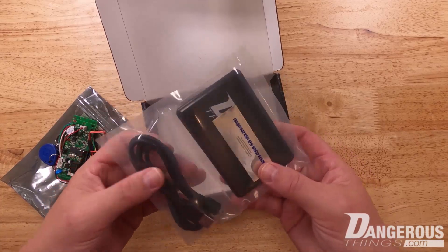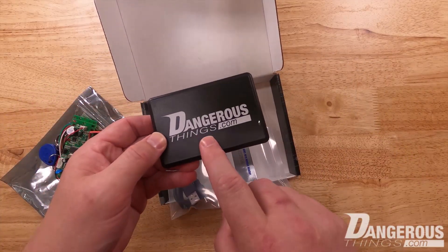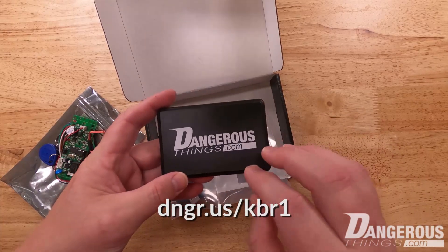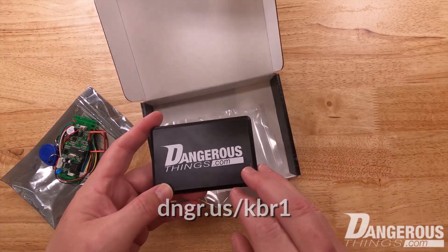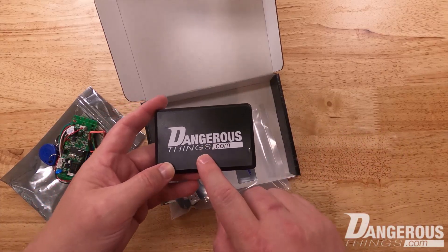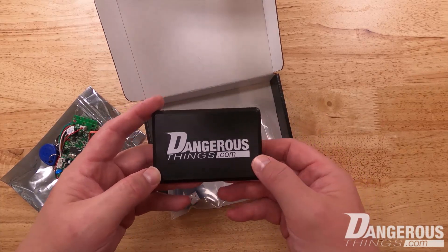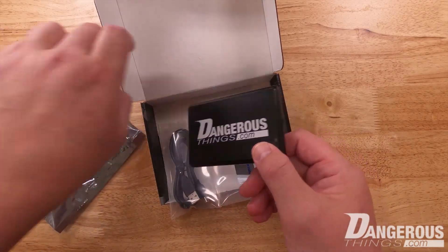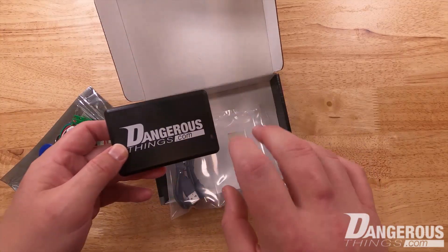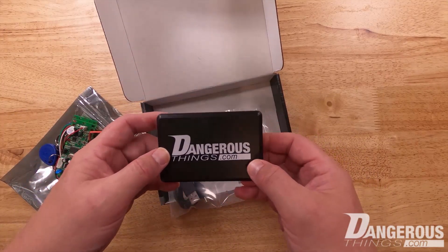This is our 13.56 MHz Dangerous Things KBR-1, our keyboard wedge reader. This is very interesting because when you plug it into a computer, the computer automatically, without any drivers, sees this as a keyboard. When you scan any ISO 14443A tag — that's a 13.56 MHz high frequency tag — it reads the ID number and types out the ID number of the tag you just scanned, as if it had been typed on a keyboard.